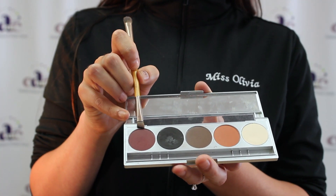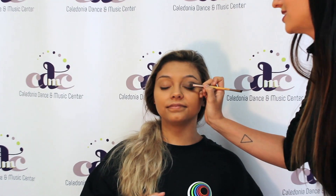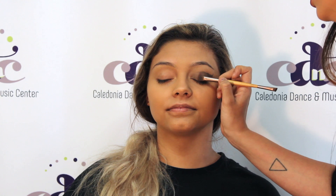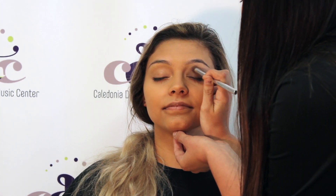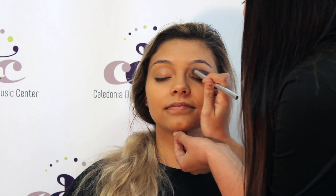Then last, you are going to use this maroon color. Find the center of their eyelid and kind of just tap it in, so you are still keeping a little bit of the brown by the inner crease. Then you are going to take a blending brush — something that is a little denser — and just blend everything in.